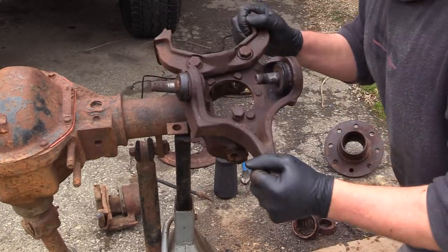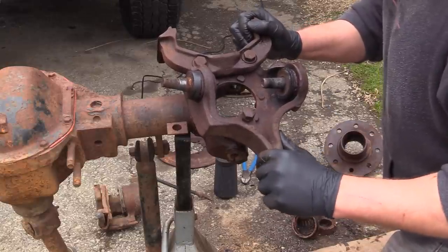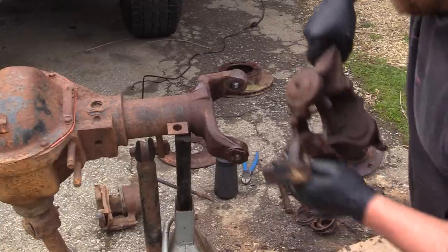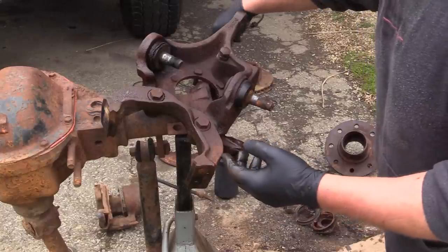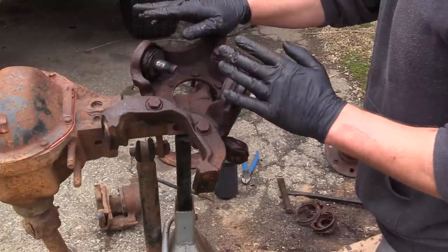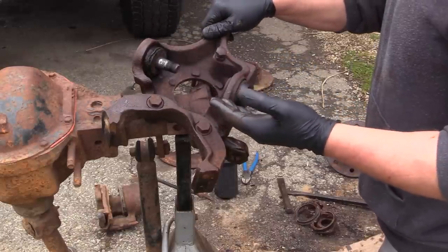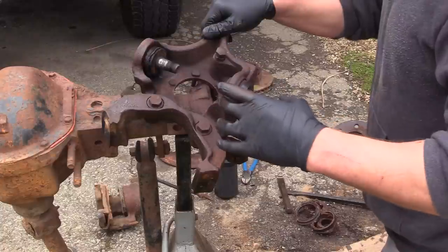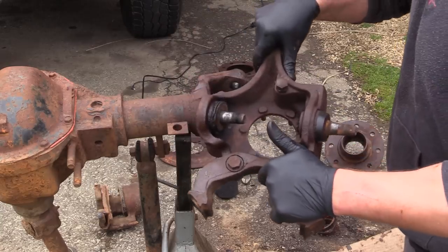I'll press these ball joints out - in the past on these you just beat them out and press them in. When I ordered ball joints I ordered ball joints for a '91, which is what this steering knuckle is off of. I'm assuming the '91 axle is going to have the same ball joint taper and length as the '78, because I'm pressing '91 ball joints into a '78 housing. We're about to find out.